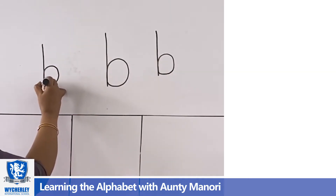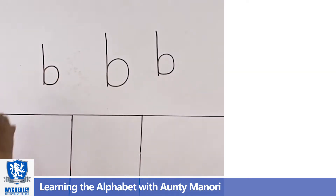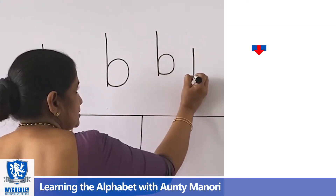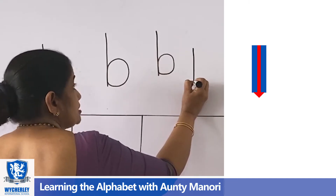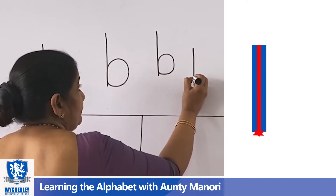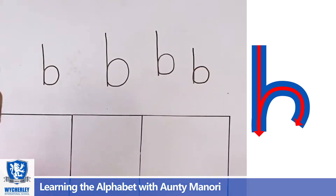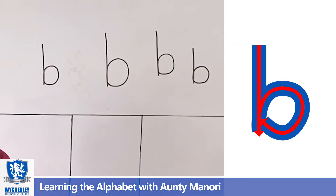B for bat. B for ball. First the bat, then the ball. First the bat. B for bat — stop, and you go up on the same line and draw the ball. B for bat. B for ball.